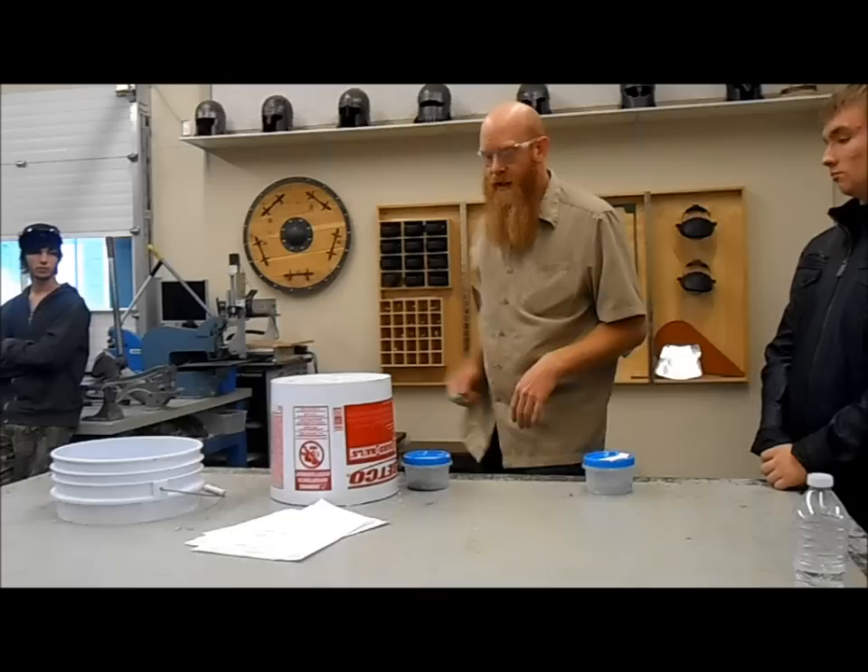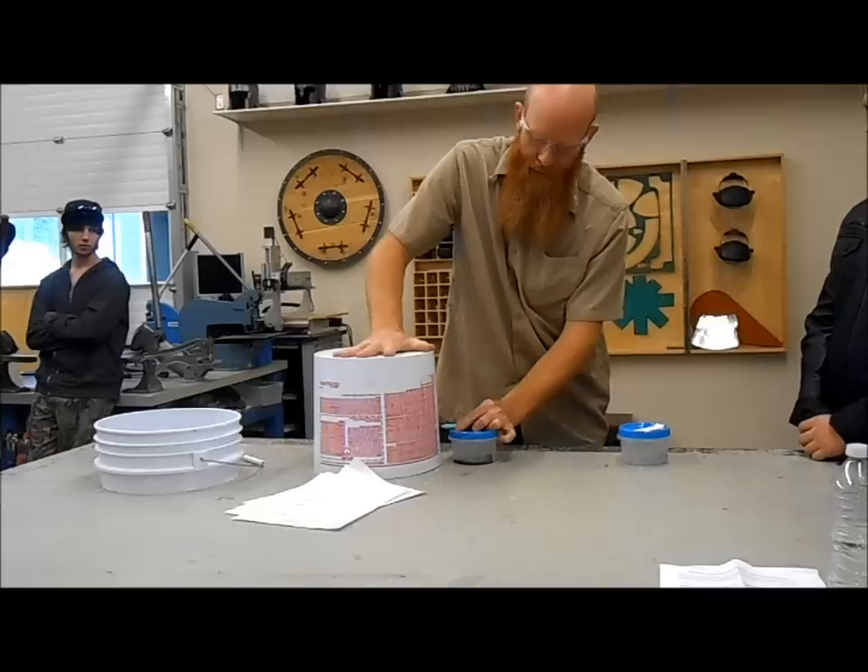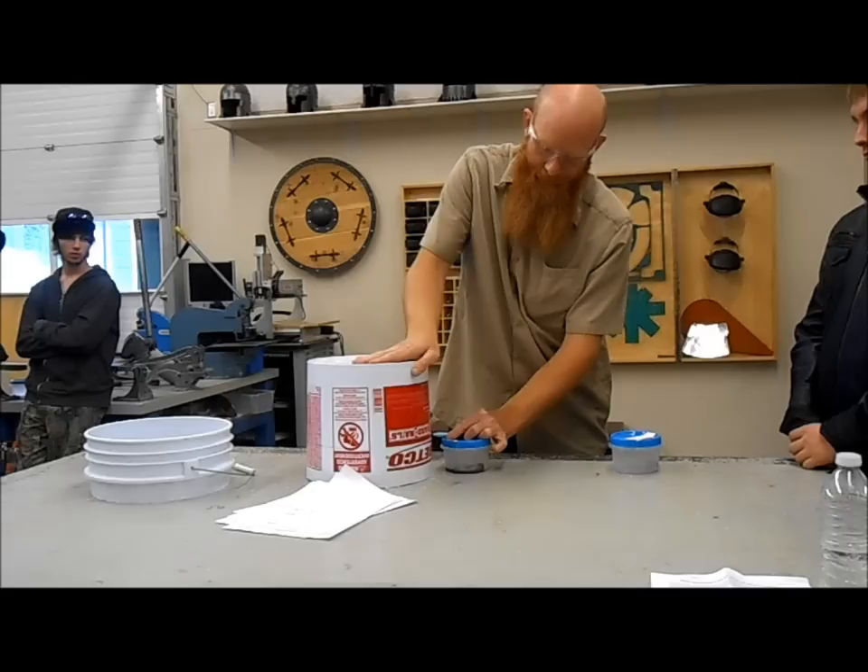Your next step is to draw a line all the way around. Just take that little plastic bin I gave you — it's about three inches tall, that will be perfect. Take your Sharpie, put it on there, spin the bucket around, and it will draw a nice line all the way around.